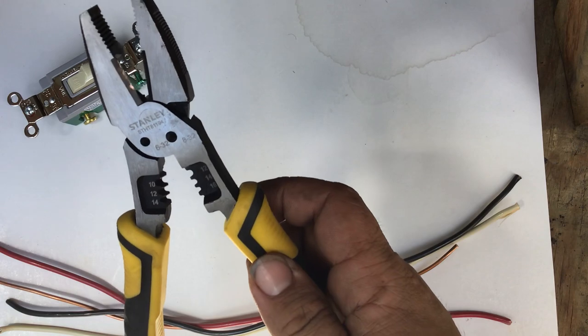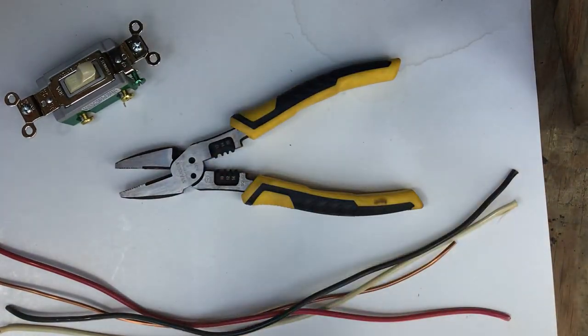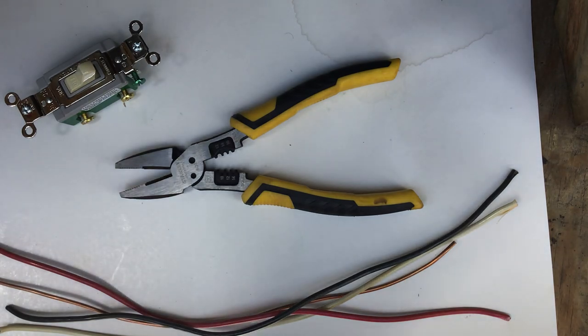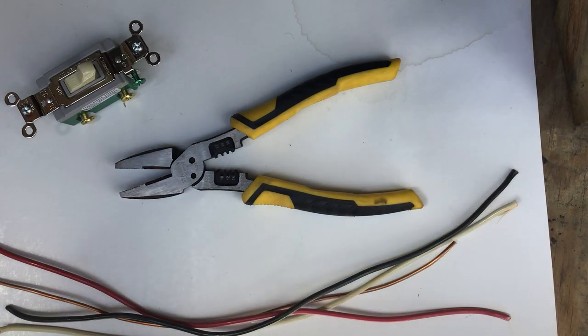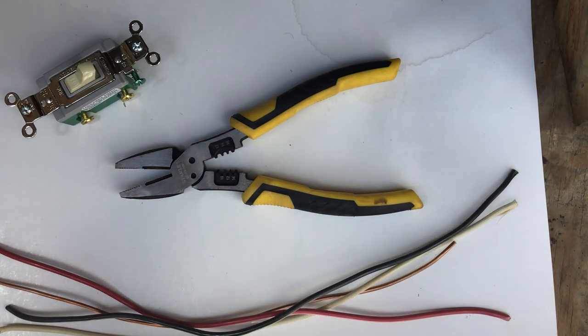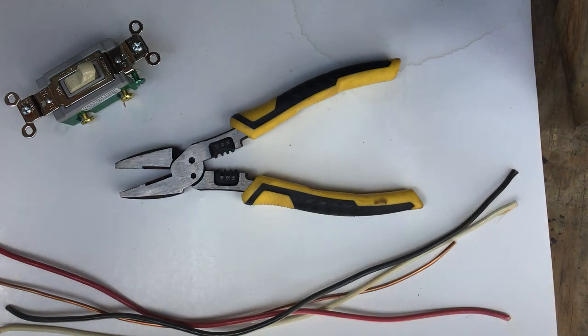The model number is STHT81194 for those interested. This tool is designed for electrical repairs — the multi-features give you several essential features for repairing the most common size wires. It's made in China from drop-forged, heat-treated steel for durability and extended lifetime. The induction-hardened cutting edges prolong the cutting life of this tool, which is intended to cut or strip both stranded and solid copper wires, but not steel wires. It cuts anything from 6 to 22 AWG with ease and strips AWG sizes 10 through 16. AWG means American Wire Gauge.